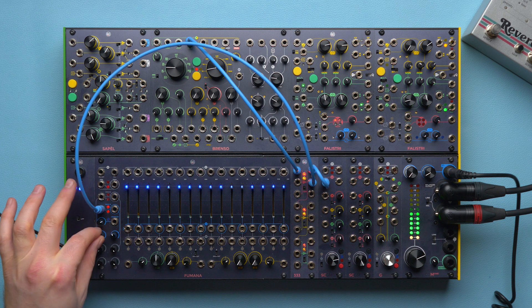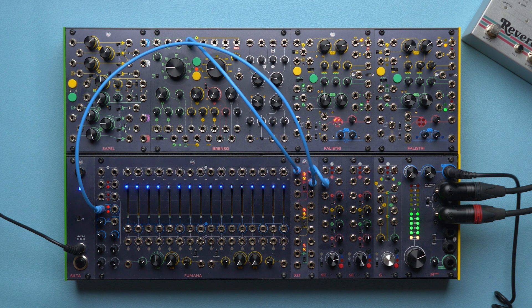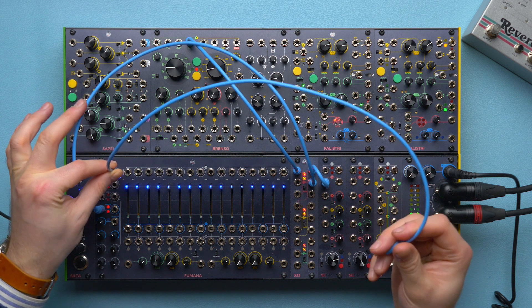There is a reason why there are two gain knobs, but we will see that later on in this video. Finally, patch the all output to another CGM channel.